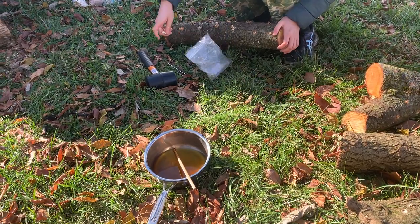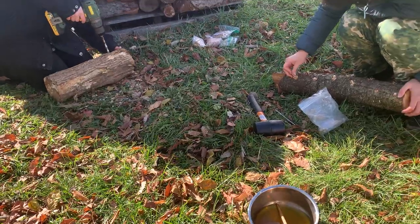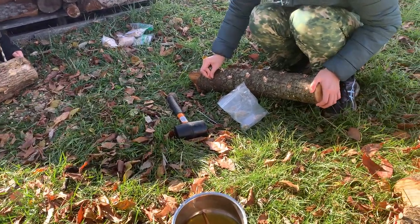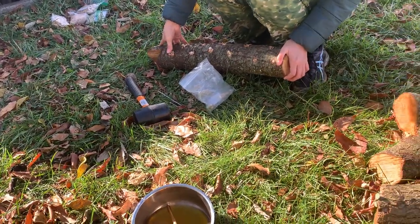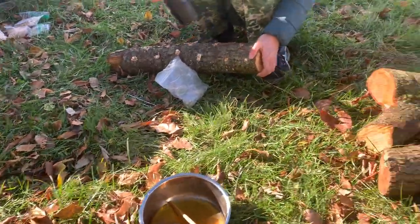Good morning and thank you for joining us. This is Hub City Permaculture Farm, and today we are working on drilling these logs and inoculating mushroom spores so that we can grow mushrooms here.